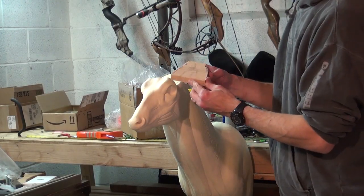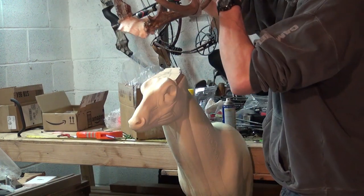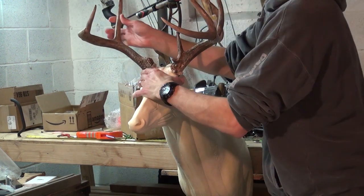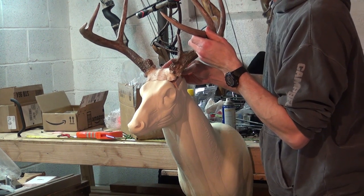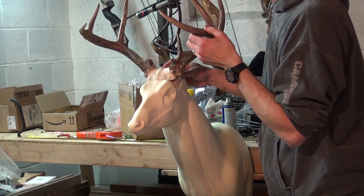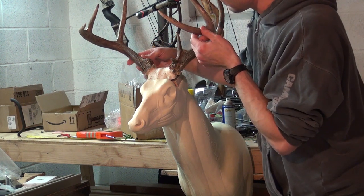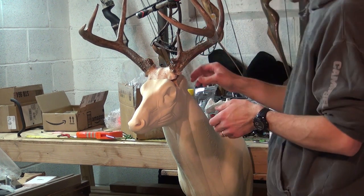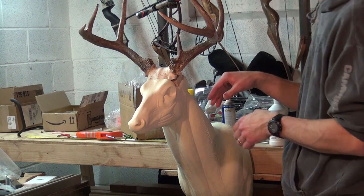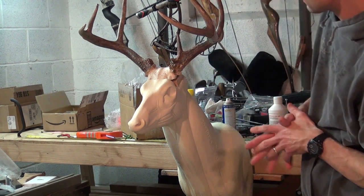I just cut this little piece to fit underneath the skull plate. I'm still going to need to do a little more shimming underneath, but that gets me a lot closer to where I need to be. I want to probably shim the right side up a little tiny bit, and there's a little bit of a gap in the front — I'll do a little shim underneath there. But that's pretty good.